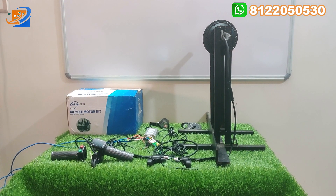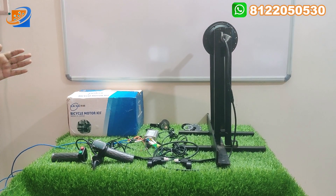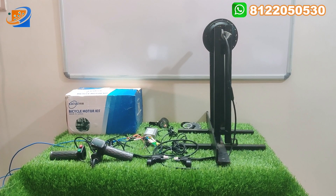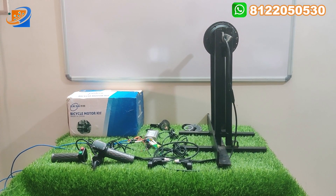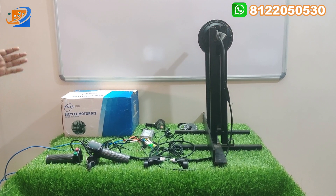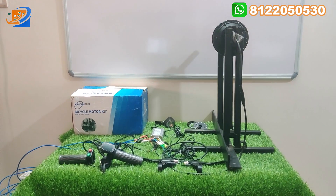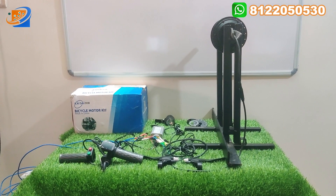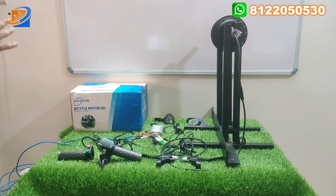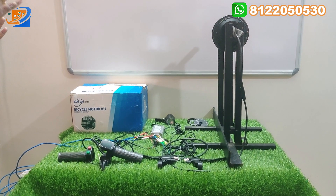If we use this hub motor, we will connect it with a normal cycle. We have full accessories here. We have the Ketan brand, the Veneto brand — 23 brands already. This is an Arumiana kit. Now we have three kits. This is our KSI brand, 36 volt, 350 watts hub motor.